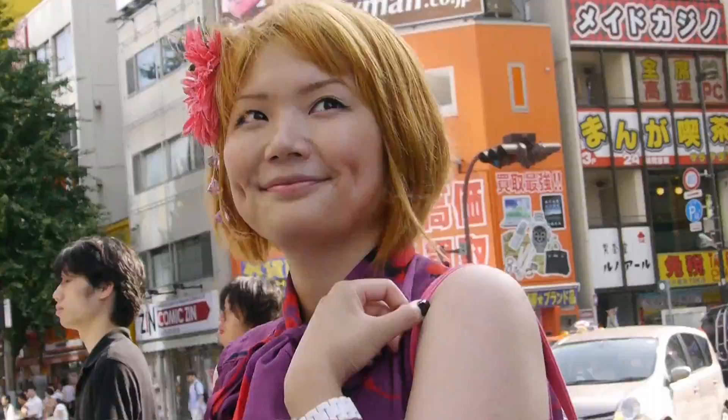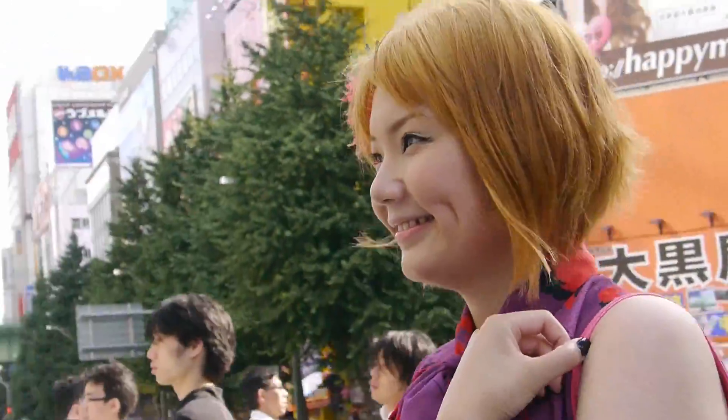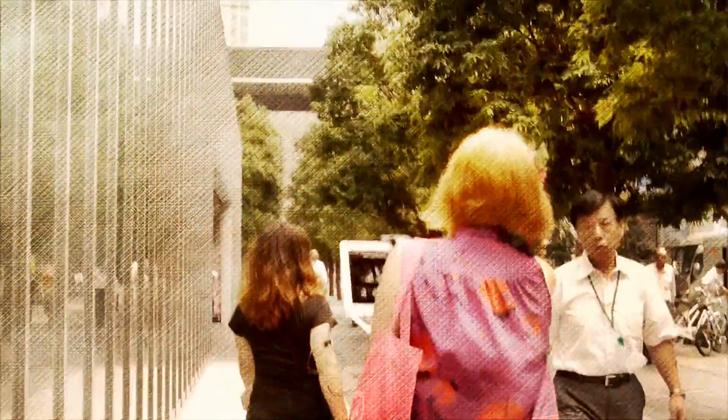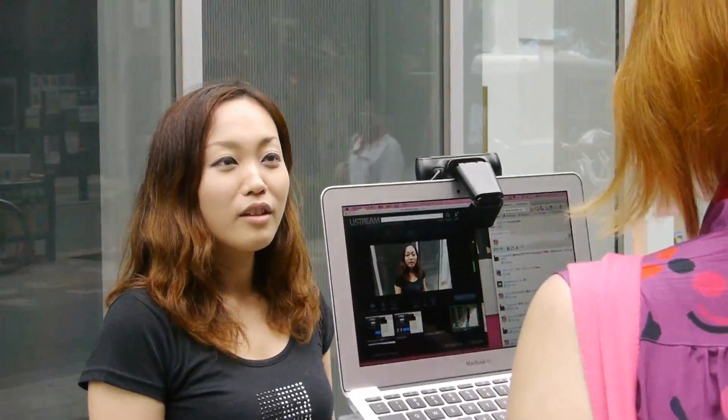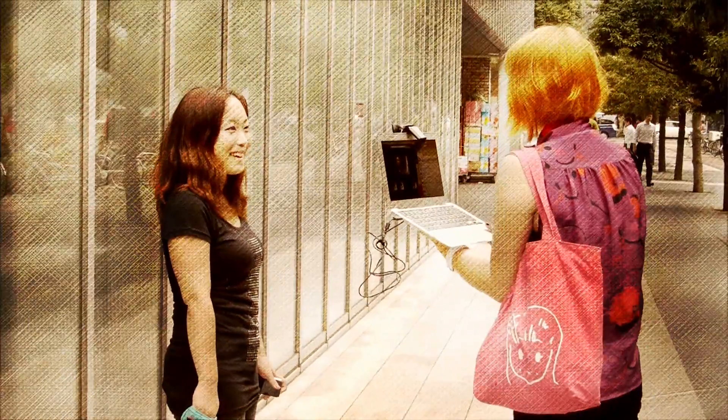Hi, this is Ayano. I am a pretty famous Ustreamer in Japan. Recently, I often get such questions from my friends as, I want to become a Ustreamer like you Ayano, what should I do?